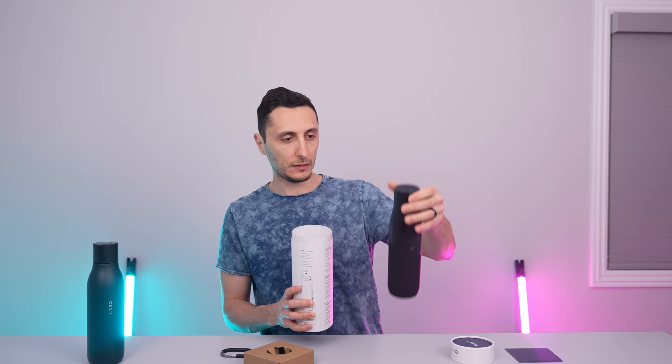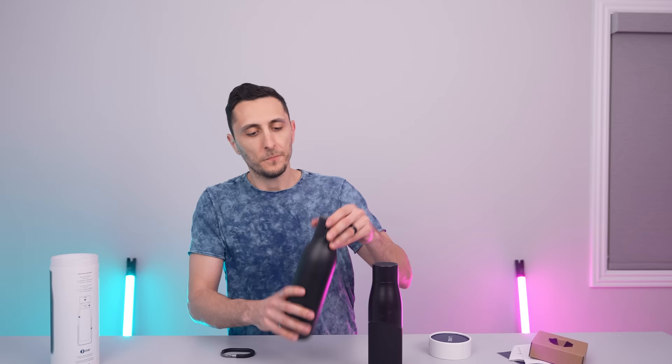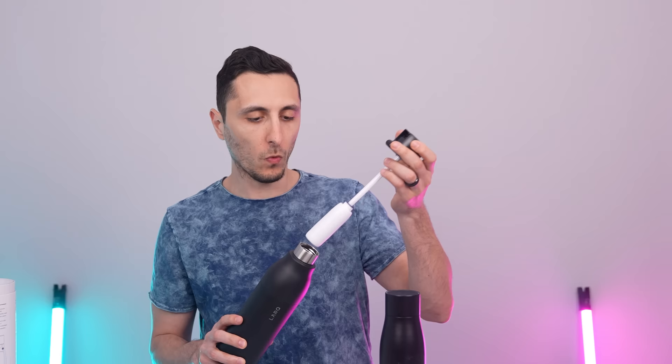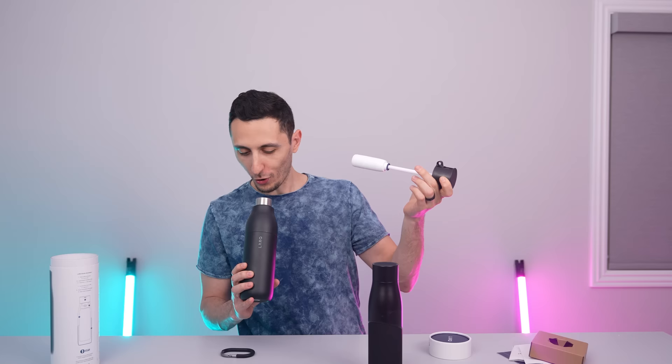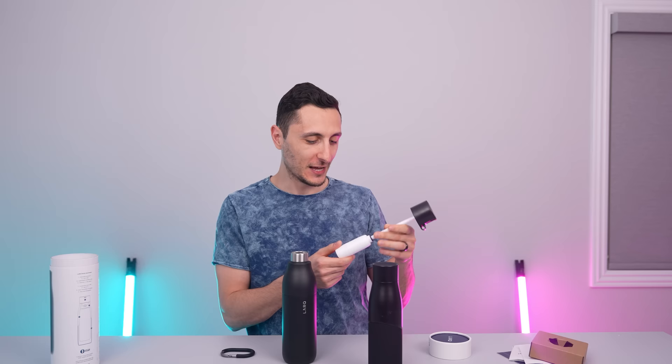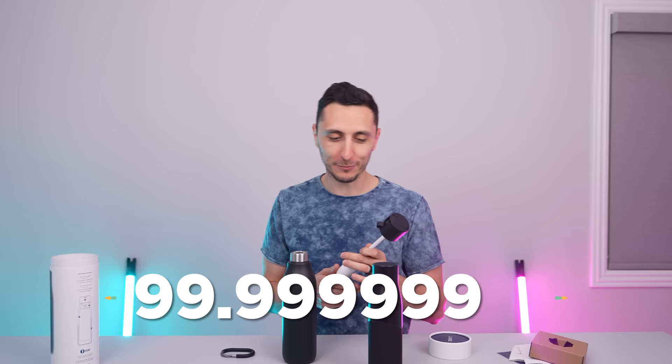It's actually a different bottle. Different size, different design. So apparently this is not just any ordinary water bottle — whoa! I was not expecting that. It's got a water purification system in here. Apparently it eradicates 99.99999% of bacteria.